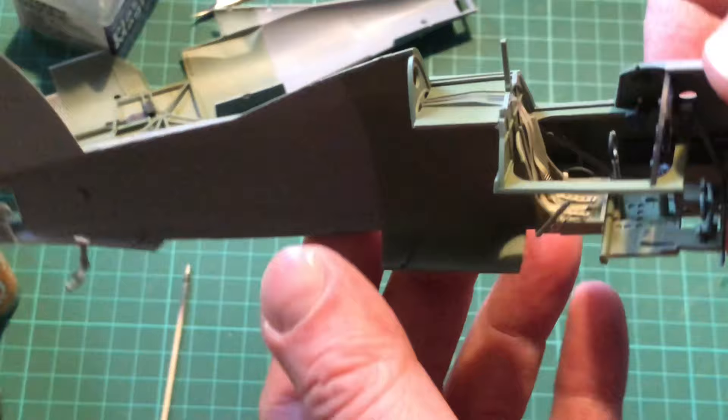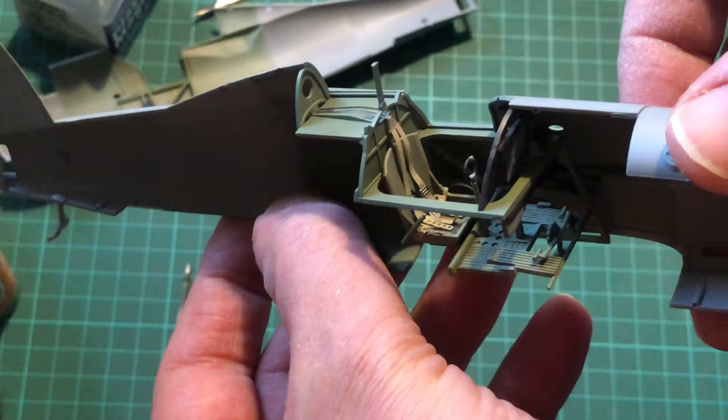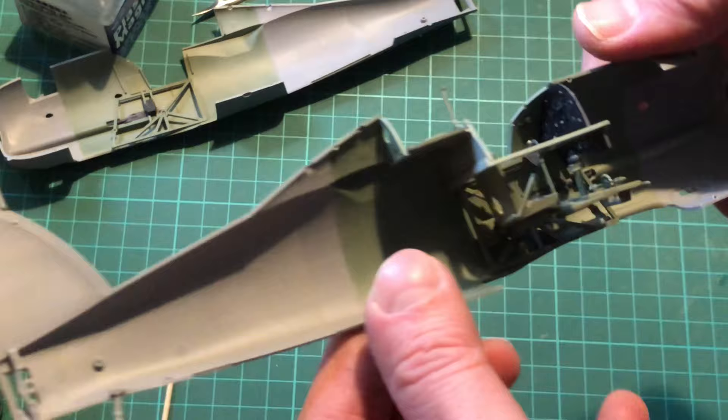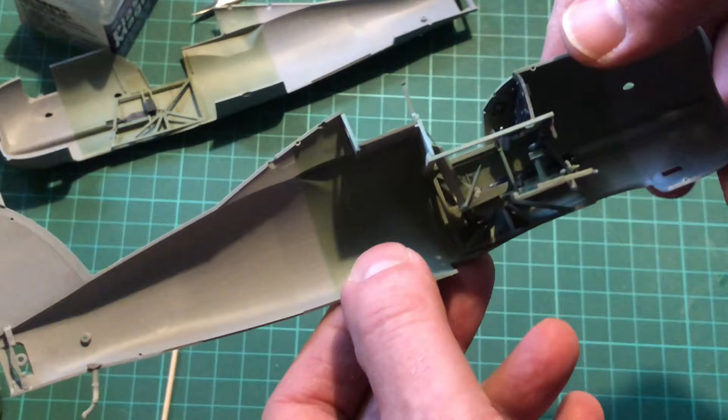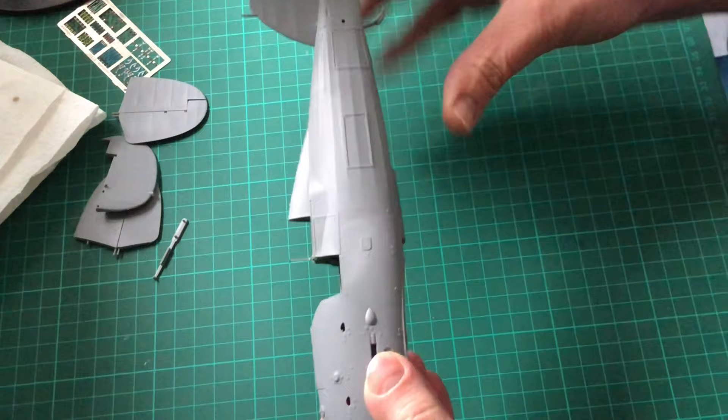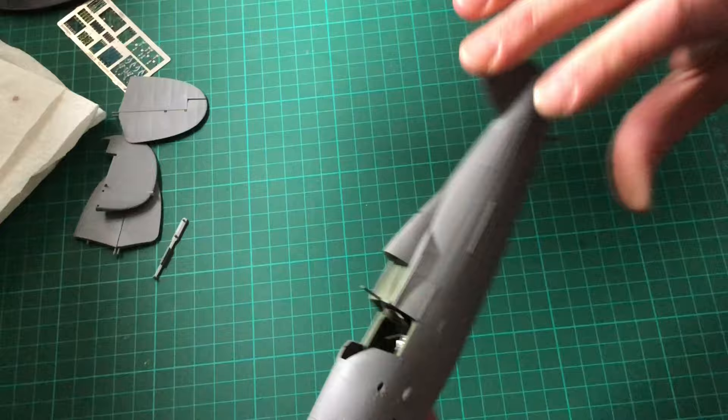There you go — all in, all dry, seat harnesses are in, everything out of the box as per, with the exception of the seat harnesses which are Eduard's photo-etch set. For me, all I want to do is make it as close to out of the box as possible. All we're going to do now is crack on, put the other fuselage half on, glue it all up and proceed. All buttoned up — all we've got to do now is a bit of a cleanup of the seams and it's all ready to go with the rest of the wings and bits and pieces for the fuselage. We'll do that on the next video. Until then, bye for now, keep safe.